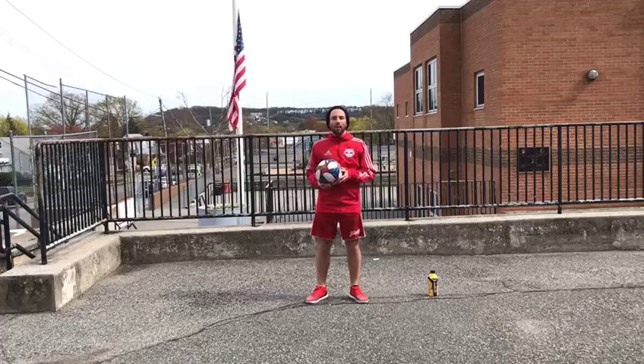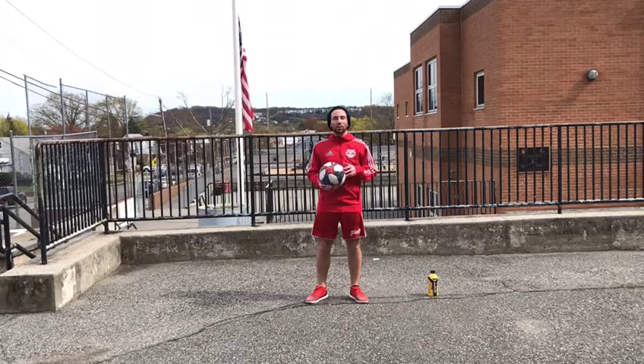What's up Rebel Academy? My name is Chris Ferrari and in this skills week challenge I'm going to be challenging the U16 and up to do this trick. It's called Air Jester. Check it out.